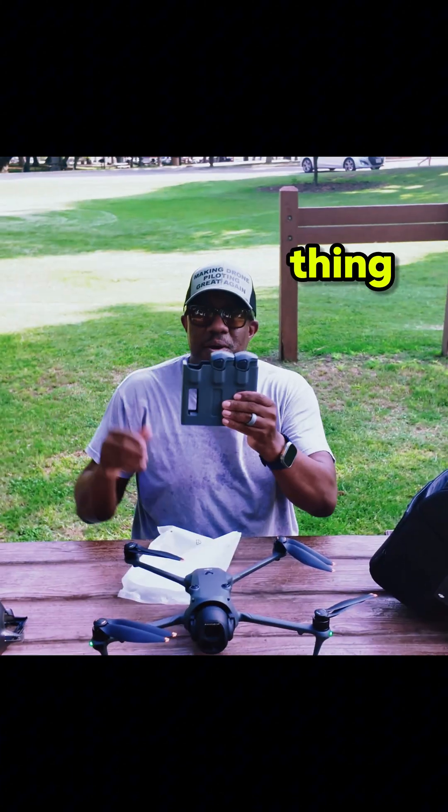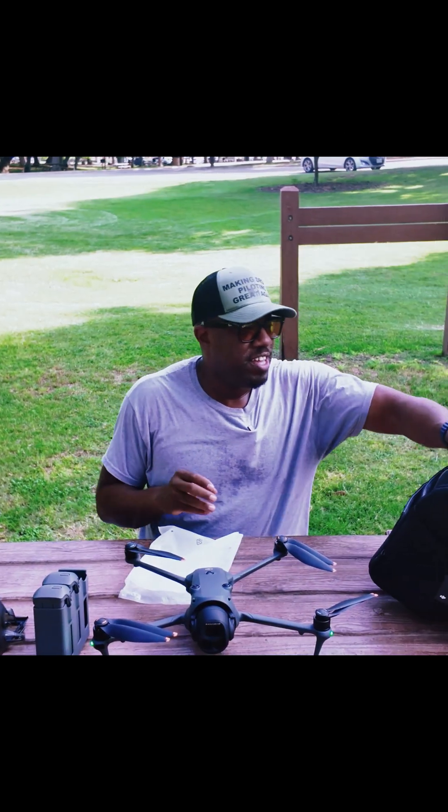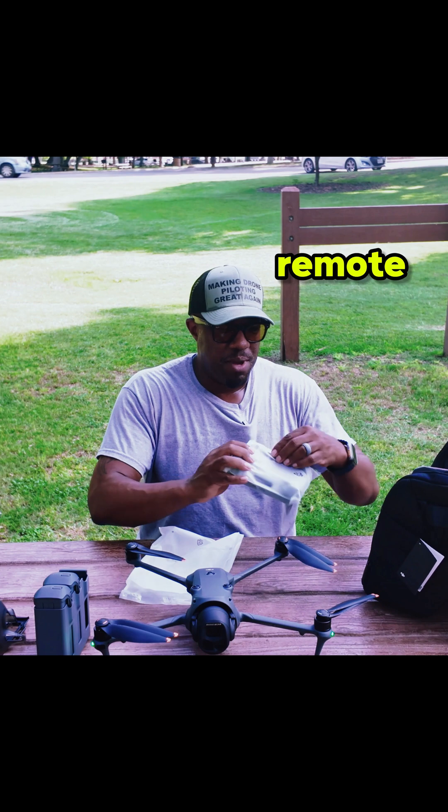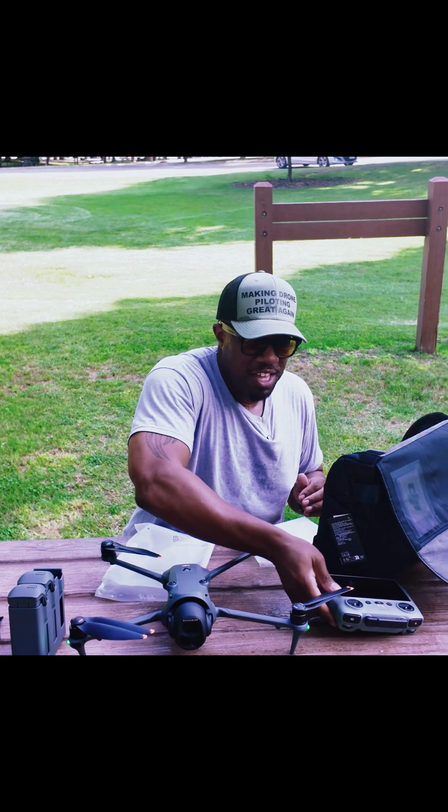You got your battery — don't forget this thing. I got the Fly More Combo just in case you go under. And of course you got your remote, the RC2, in all its glory right here.